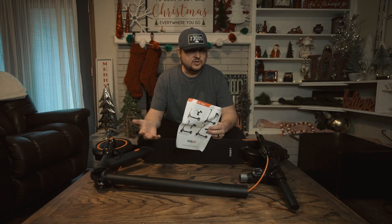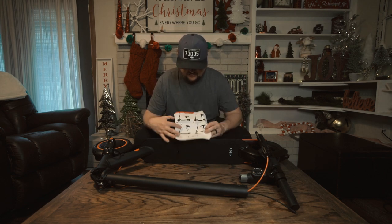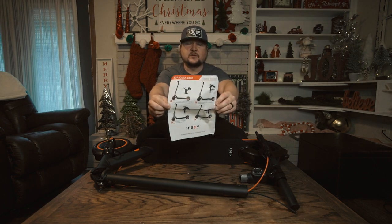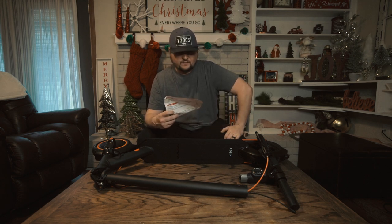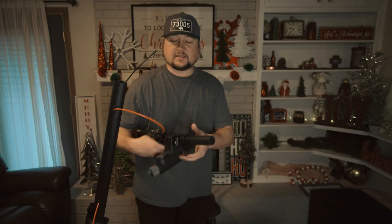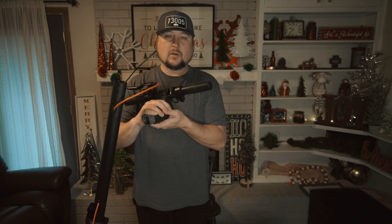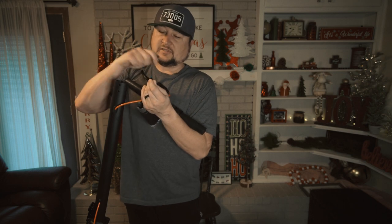I've opened up the instructions — there's a quick start guide showing steps one through four for when you first get this thing out of the box. Number one tells us to unfold the stem and push it until you hear it click, then rotate the safety buckle to the appropriate position. When you put the handlebars on, make sure you pull the black cable outside and hook it up to the matching black cable before you seat the handlebars in.